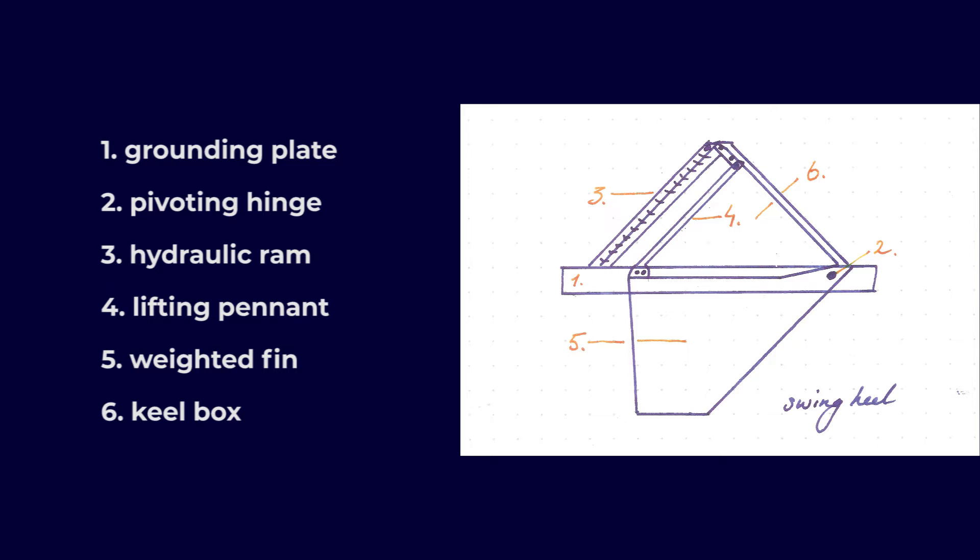Swing keels are a bit more complex. They are weighted, so they carry ballast and can be very heavy — over 5,000 kilograms, like five tons, which is comparable to a regular cast iron keel. The main advantage of weighted keels over the centerboard design — which is just a lightweight fin without any weight to it — is that the weighted keel will right the boat a lot more, so it's much better at countering heel. Both will reduce leeway considerably. The swing keel, being weighted, has a lot more mechanics, so it's a bit more vulnerable.